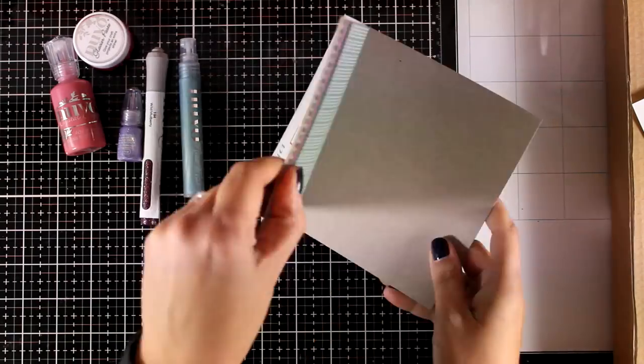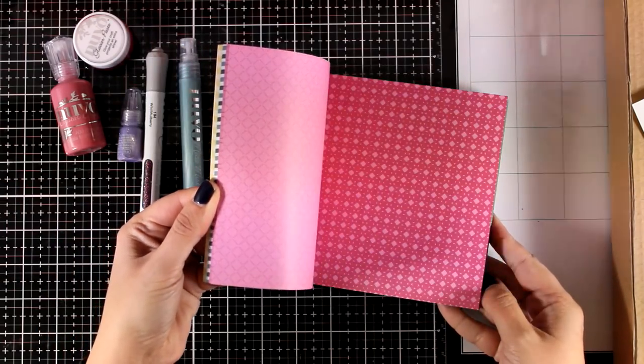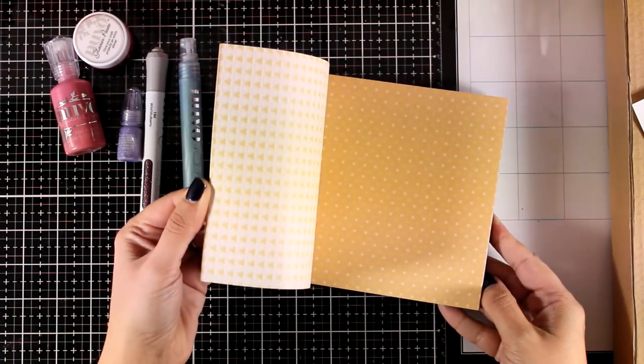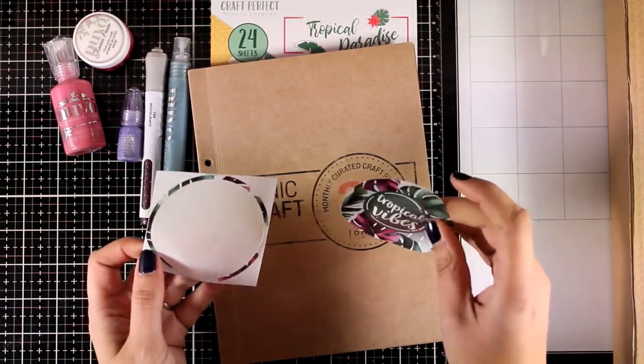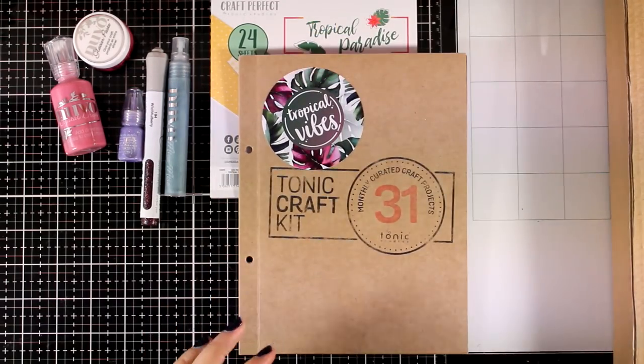Now let's move on to the 6x6 paper pad. This one includes 24 papers — they are all double-sided and you get four different designs, so six papers for each design. You can see them all at the front; they are very subtle, great for backgrounds. Just like always you will also get the envelope and the exclusive sticker that I always like to stick there.